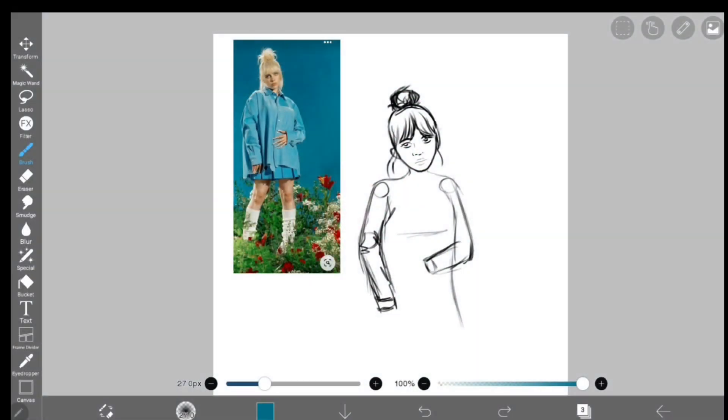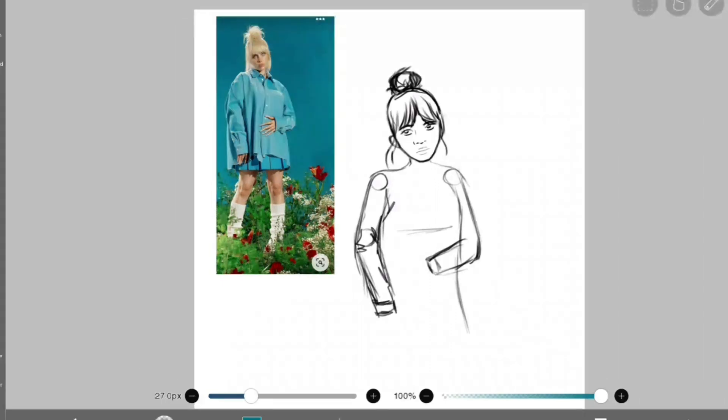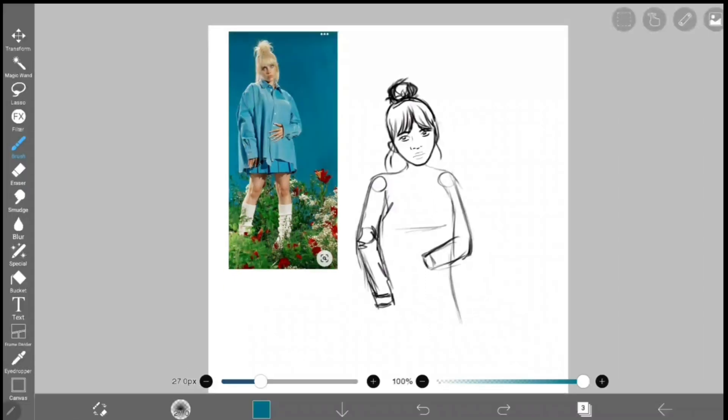Tip number 1. Did you know that IbisPaint has a reference window feature? Yeah, I didn't either. I'm actually so excited about this new feature. Basically, in the past, if you wanted a reference photo, you had to add one directly onto your canvas from your gallery, but no longer.